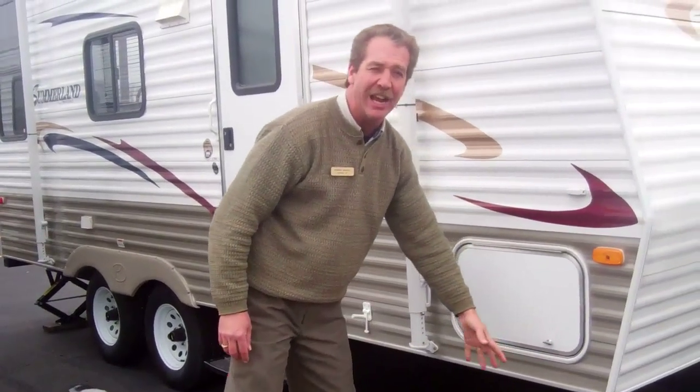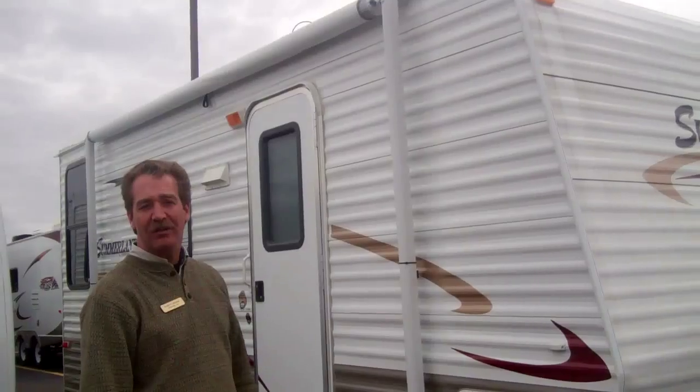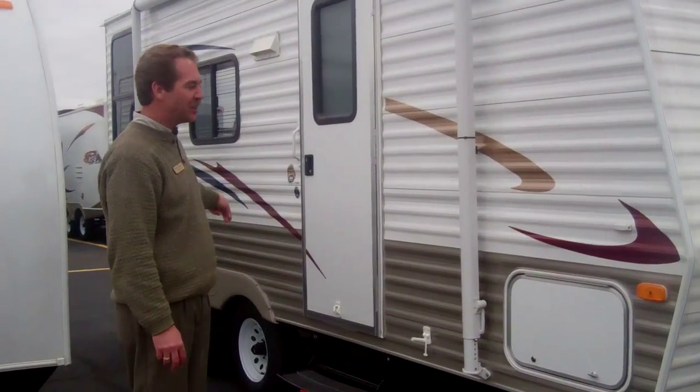It does have four stabilizer jacks, so it makes it nice and stable on the inside. A nice awning that pretty much covers the whole side. You can put a picnic table on the outside and let the awning come out. A couple of 110 receptacles also.